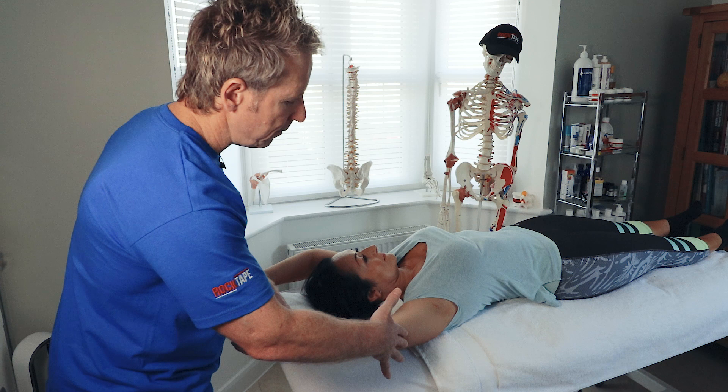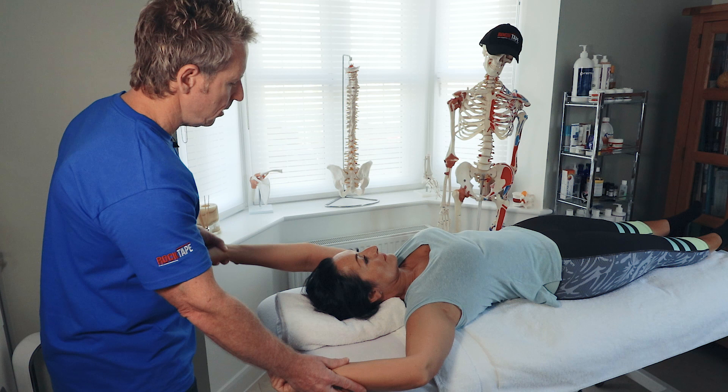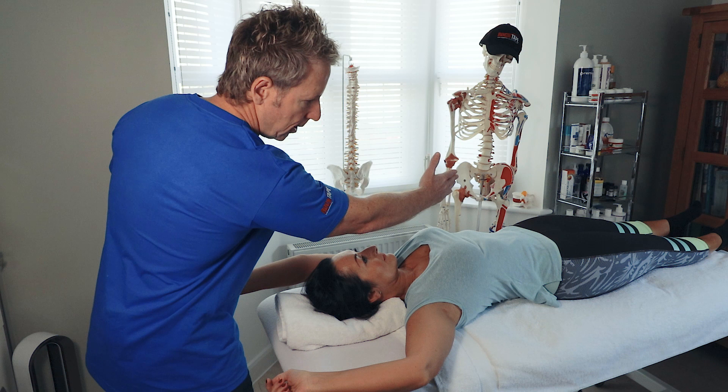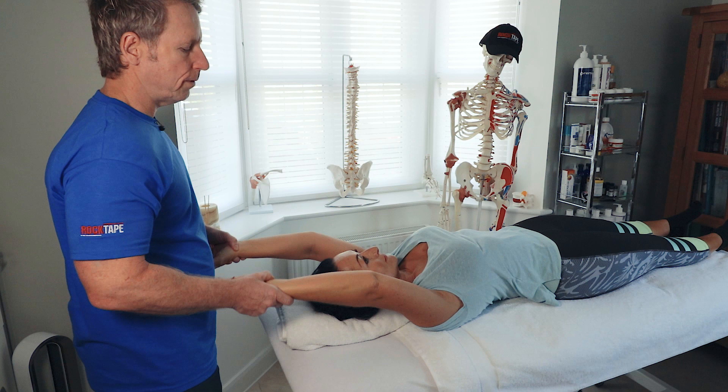If I slowly strain the elbow and the arm wants to drift outwards, that's probably indicative of a tight latissimus dorsi. Be careful when looking at lats — you might find the lat on the right is tight but the lat on the left is normal. A tight latissimus may indicate an inhibited gluteus maximus on the opposite side, because it connects via the posterior oblique sling. Bear that in mind when treating.